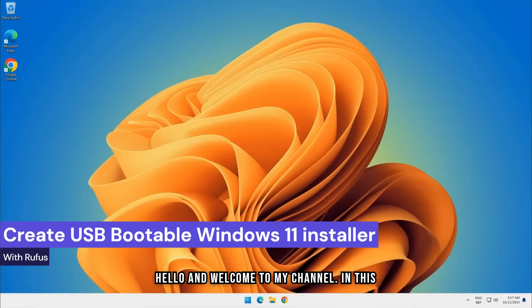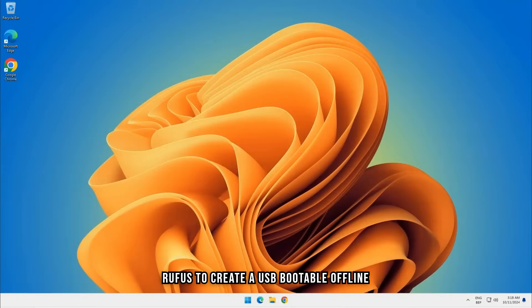Hello, and welcome to my channel. In this video, I will demonstrate how to use Rufus to create a USB bootable offline installer for Windows 11.